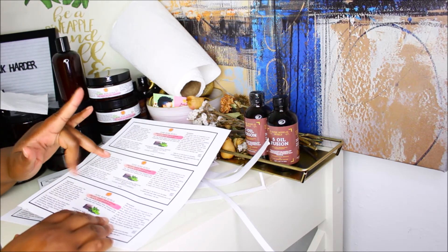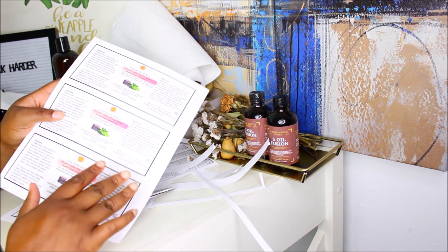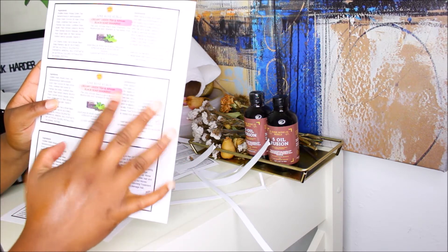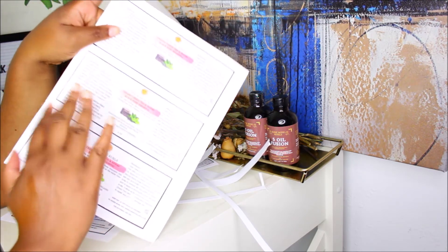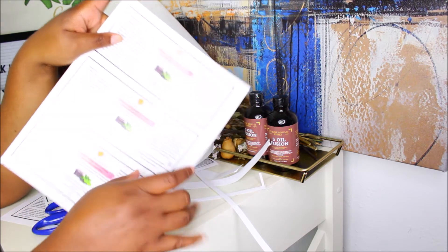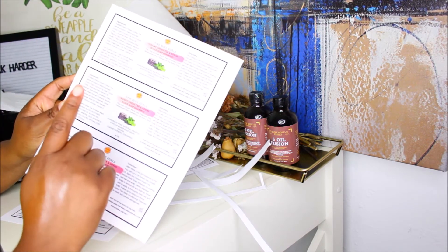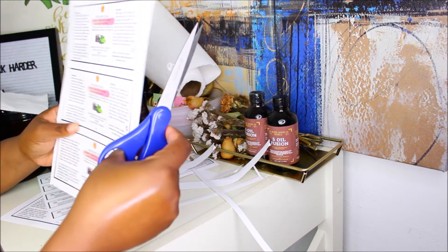Before I finish labeling all my deep conditioners, I'm just going to quickly show you guys the labels for my shampoo. This is the creamy green tea and African black soap shampoo — it is handmade, pure natural organic African black soap shampoo. This is how I created the labels. These labels are pretty much bigger than all the rest, so I'm going to quickly show you how I label these. Ella is sleeping right now and I need to get as much done as possible, so I'll just quickly show you two of them.